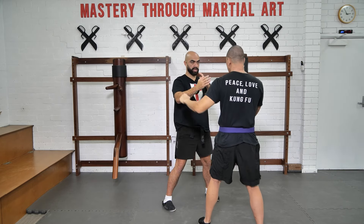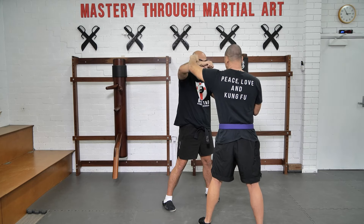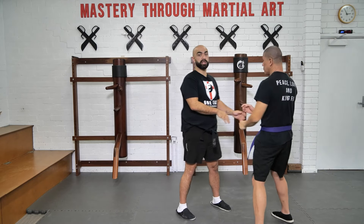He comes through from my guard — I meet, redirect, strike. Again, meet, redirect, strike. Meet, redirect — I even step in to strike. So you can play around with stepping in.